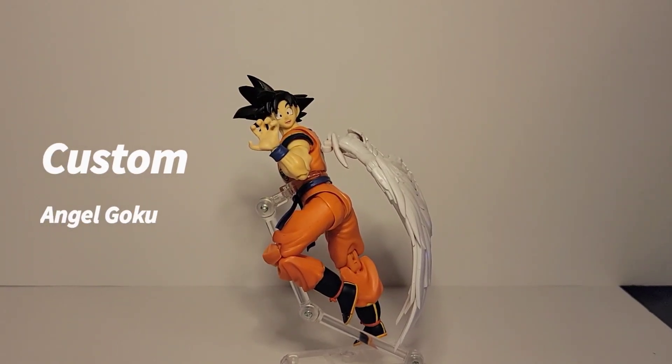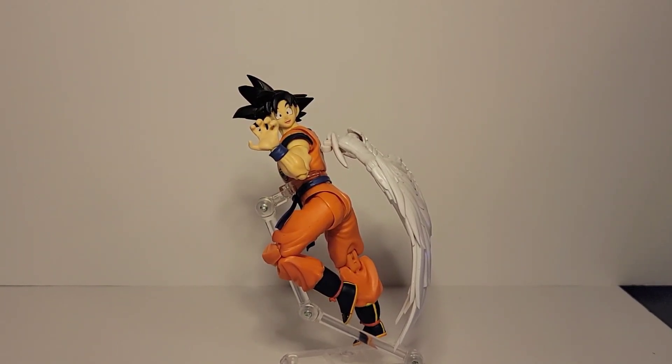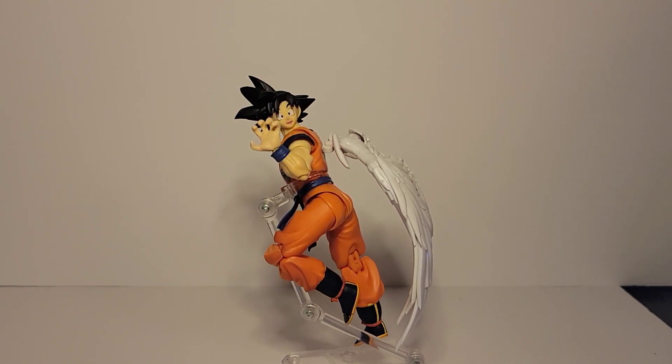What's up guys, it's Ramone from 9Block Gaming and Collectibles coming at you with my first personal custom.